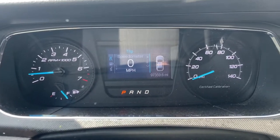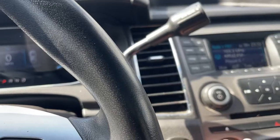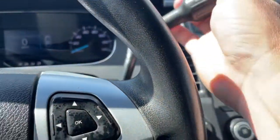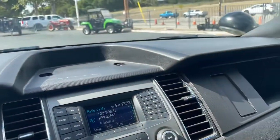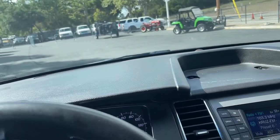97,000 miles on it. No lights or anything like that, but AC works, heater works, radio works — it's all there. All right, thanks for watching, see you in the next video.